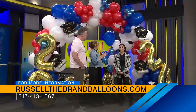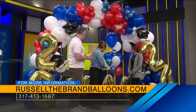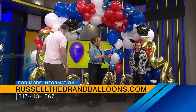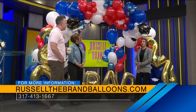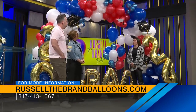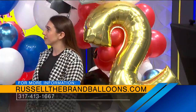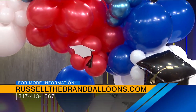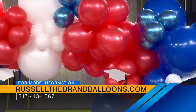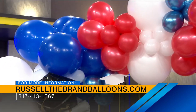Now, this one that we're standing by would be perfect for someone's graduation party. Talk to us about what you created here. So this is a 30-foot balloon arch with all the fun add-ons. We like to add the pops of color, and there are so many fun situations you can have balloons for — grad parties, prom, 4th of July, the red, white, and blue. We do all the fun installations.